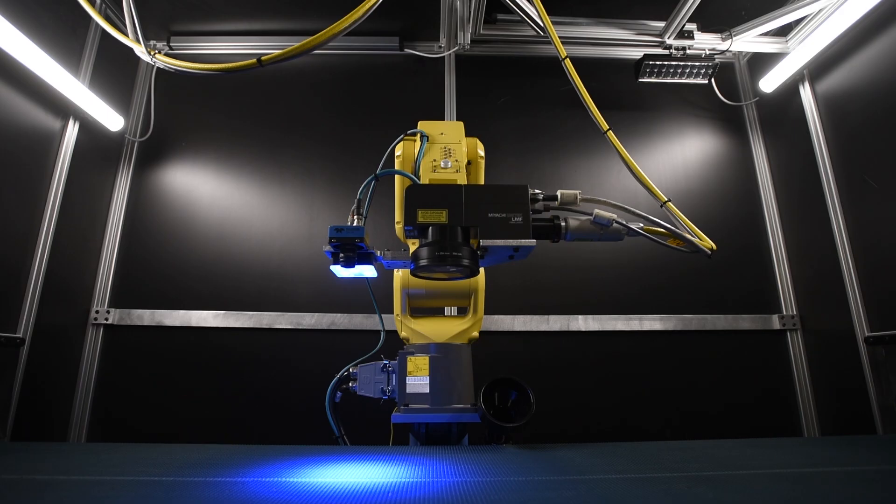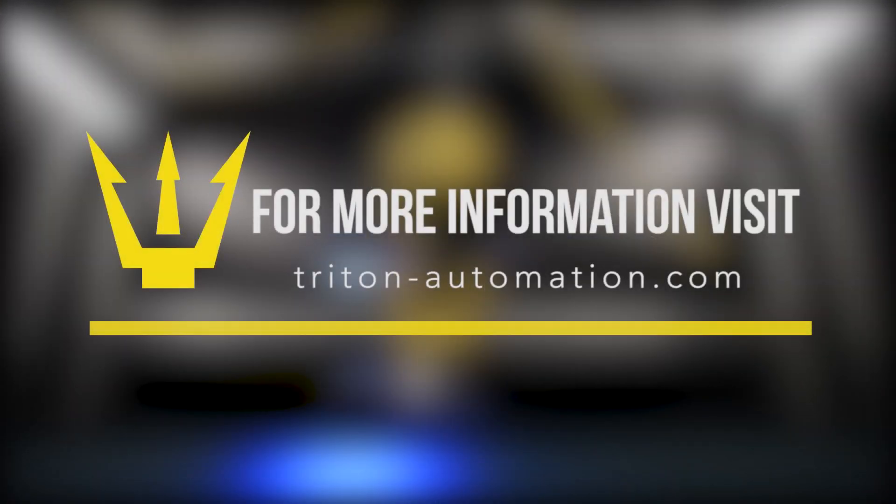For this and more from FANUC America Authorized System Integrator Triton Automation Group, please visit triton-automation.com.